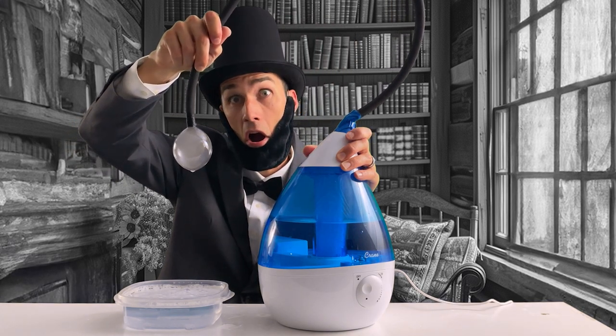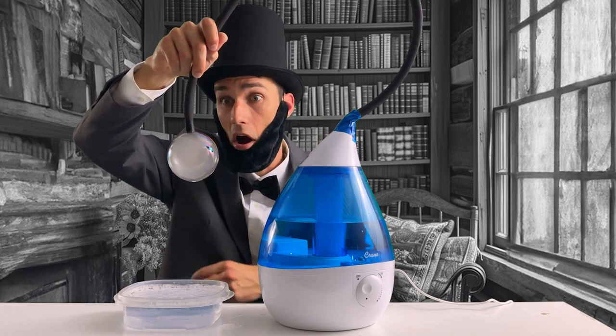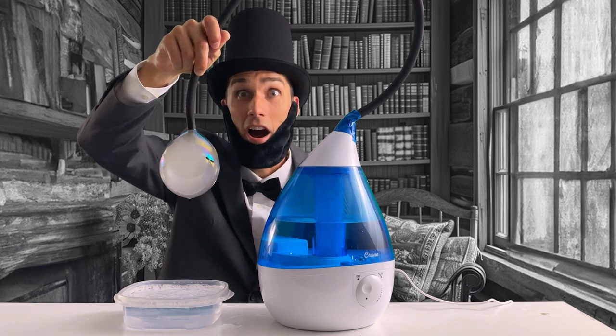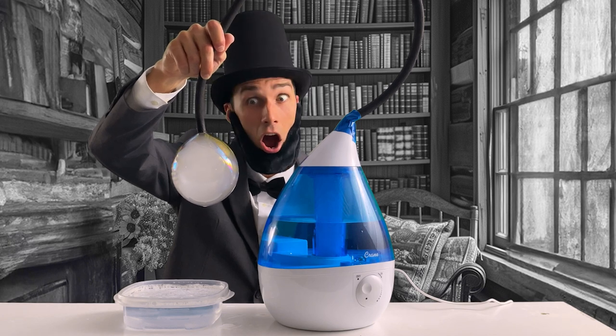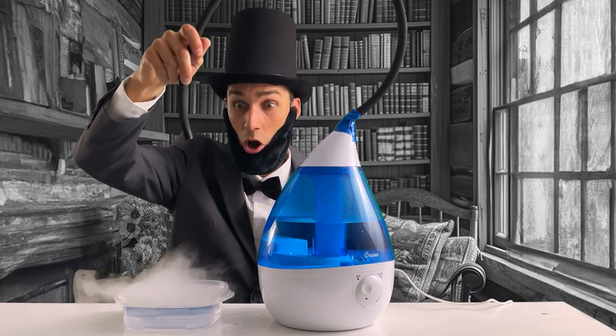Now we have our bubble solution ready. Time to bring in the vapor humidifier machine — this is where the magic happens. We'll use the tube to blow our bubbles. Dip the end of the tube into the bubble solution, making sure it's well coated. And now, let the machine blow into the tube. Look at that — a giant smoke bubble.